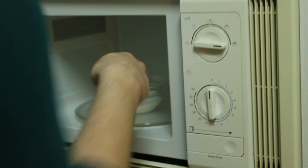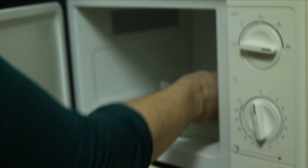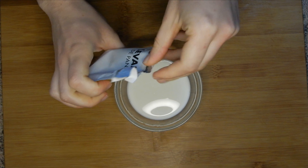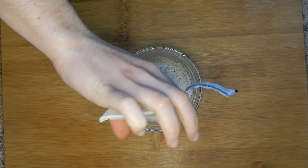To start this pretzel recipe, we're going to put the milk in the microwave for 30 to 40 seconds to get it lukewarm — not really warm, just lukewarm. With this temperature we'll be able to dissolve the yeast inside, so we're just going to mix it nicely with a fork so the yeast is nicely incorporated into the milk.